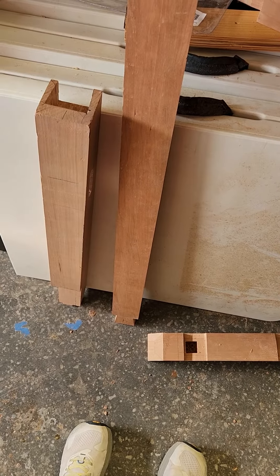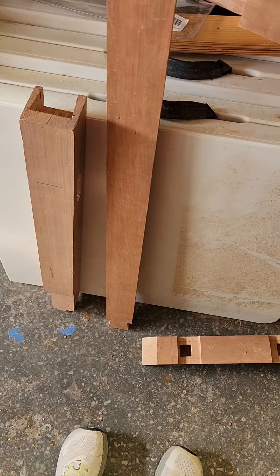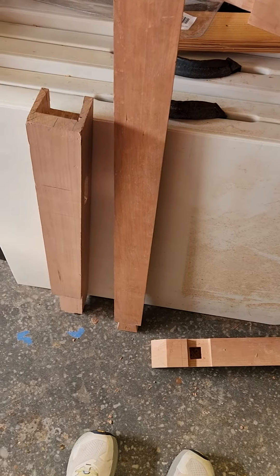Anyway, I think today will be assembly day and we'll see how it starts to come together — at least assembly for the base. The top, drawers, and cabinetry will come later.